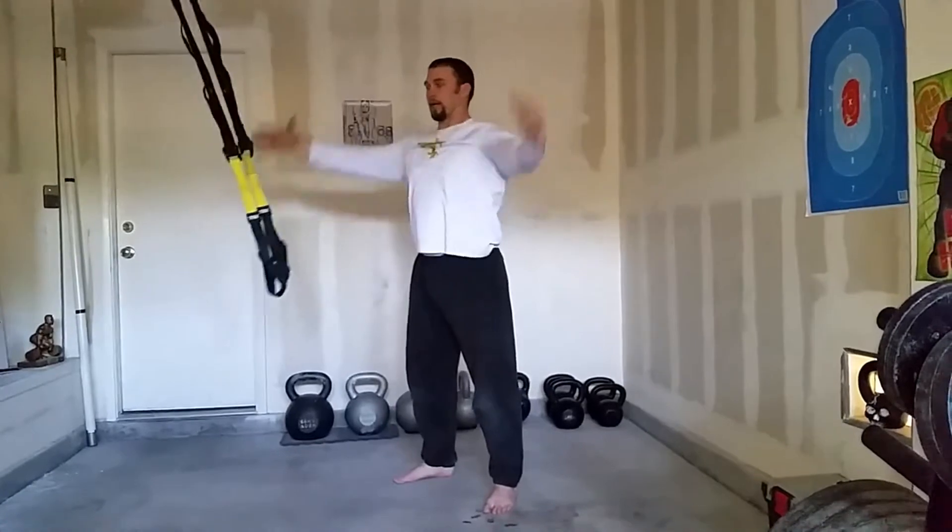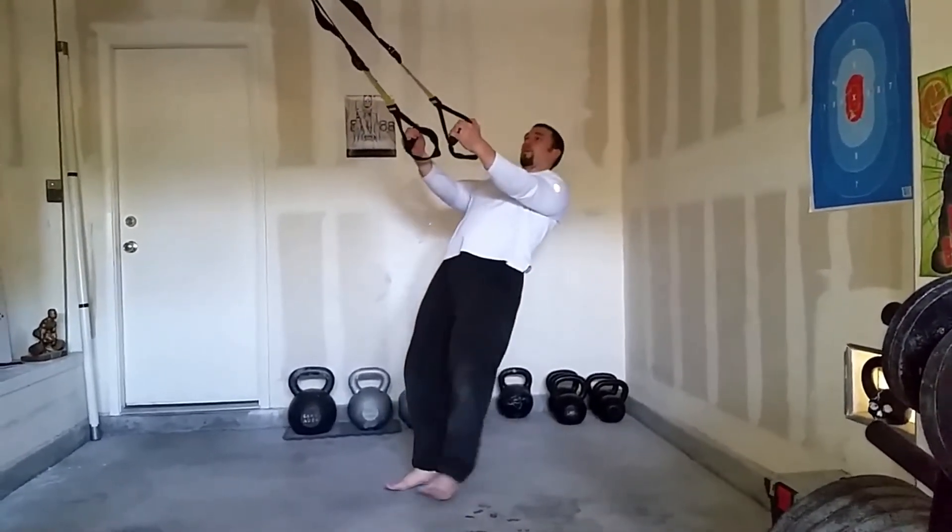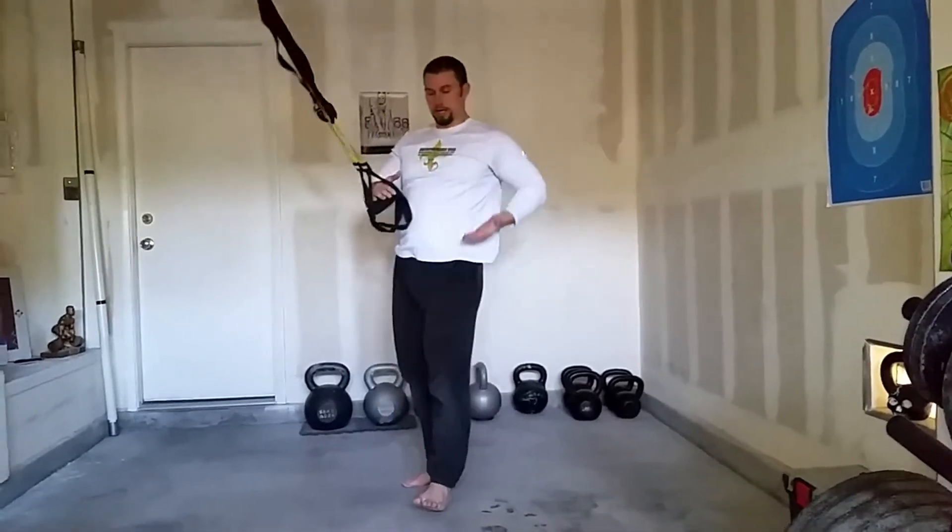I can always walk more out — like I'm standing up — to make it easier, or walk more in. As I get that angle more and more, it becomes more difficult.